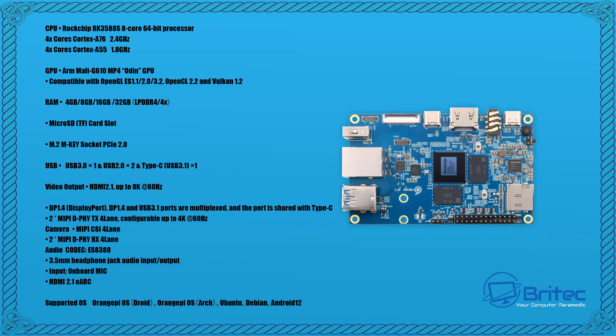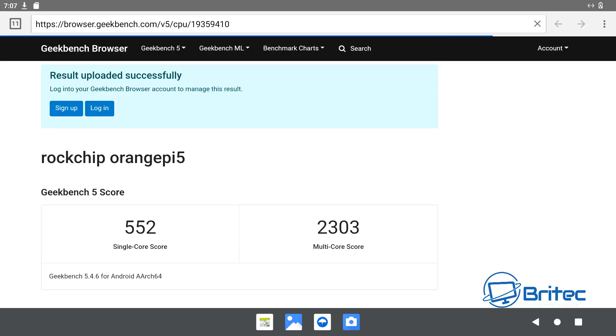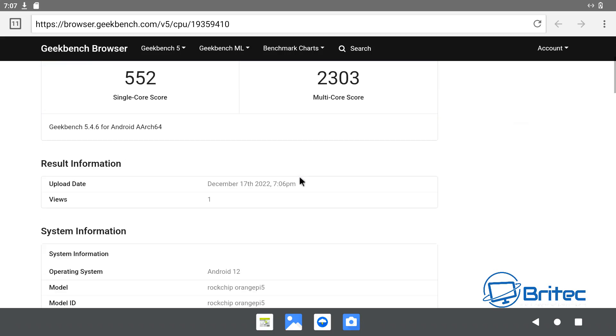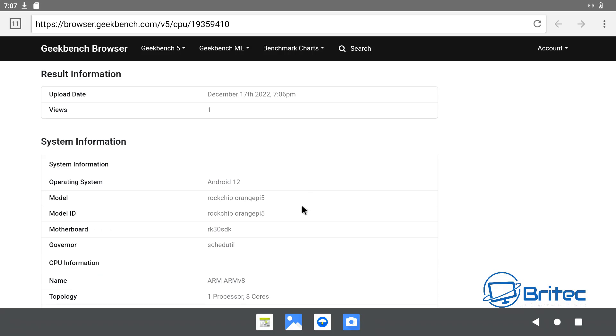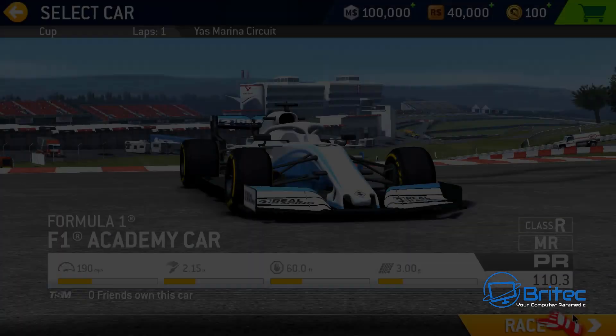You can run multiple different operating systems on this device. Let's take a look at some benchmarks and what this device can actually do. Running Geekbench CPU score here — the single-core score is 552 and the multi-core score is 2303. You can see we're running Android on this device right now; I'll show you Linux a little bit later.